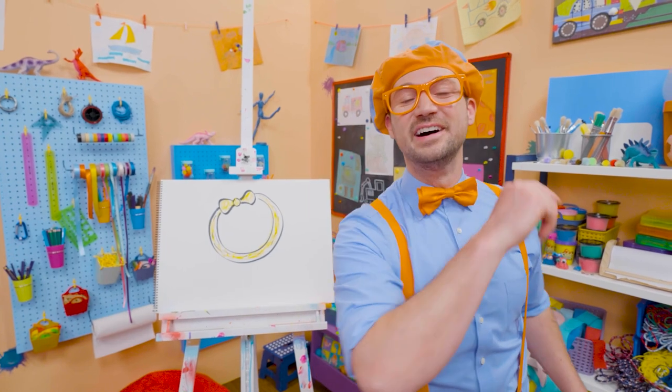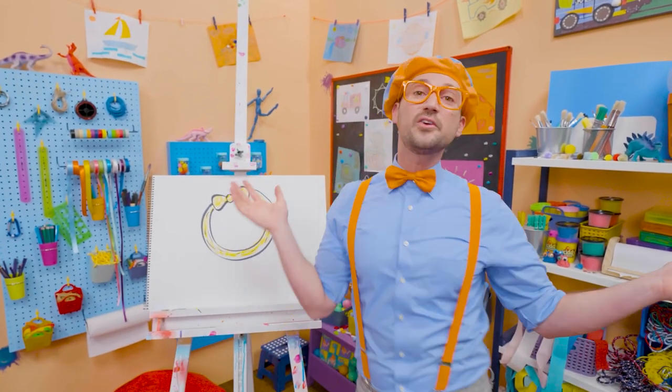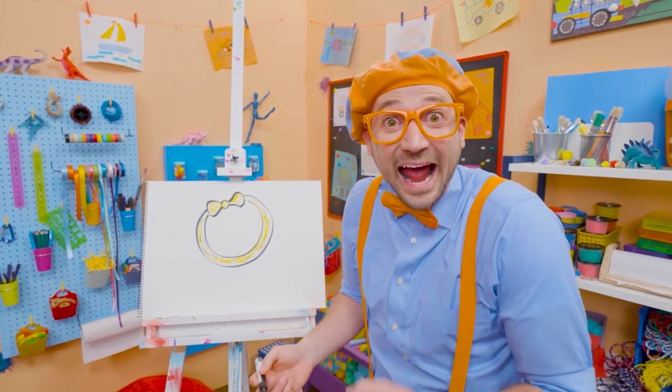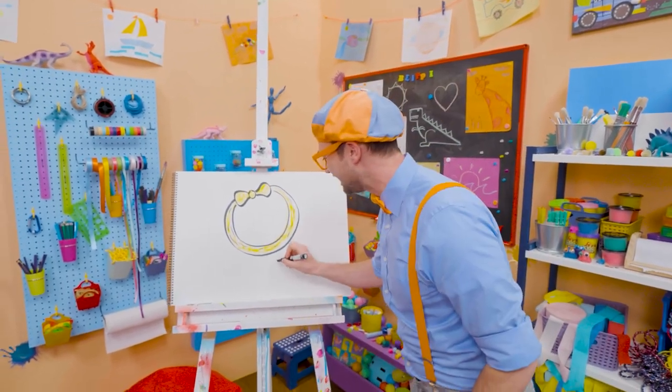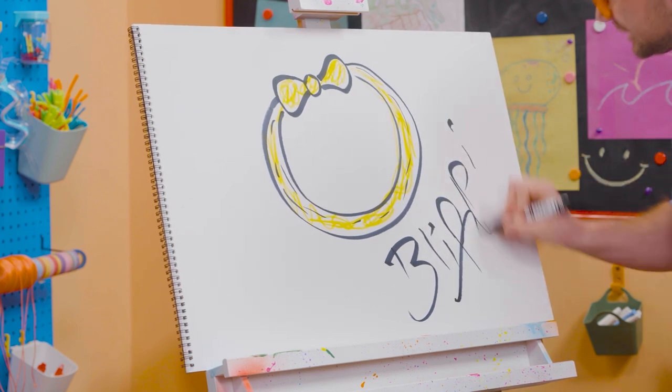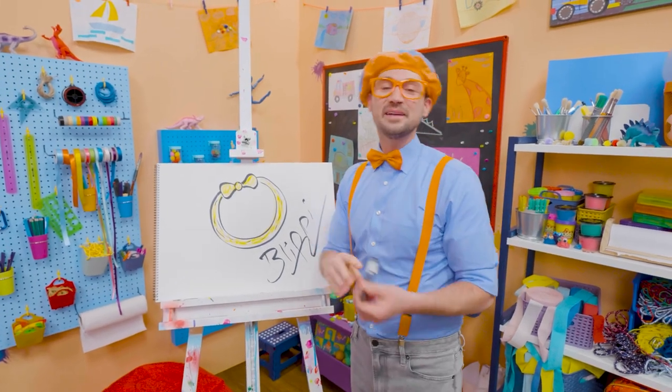If you want to keep drawing with me, all you have to do is search for my name. Will you spell my name with me? B-L-I-P-P-I — Blippi. See you again, bye-bye!